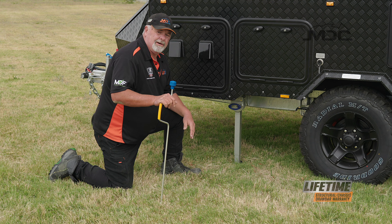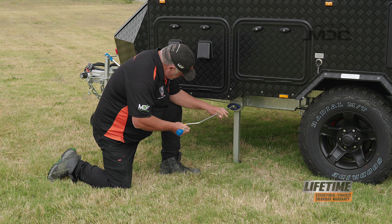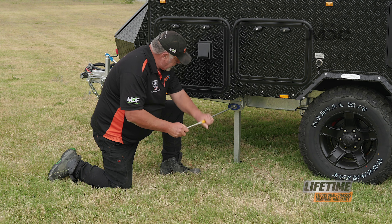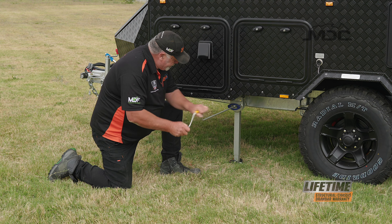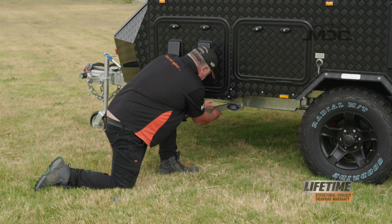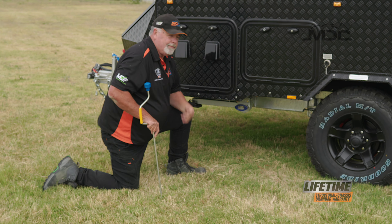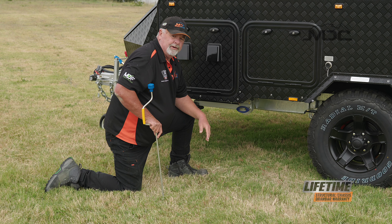Packing up the stabiliser legs is easy. Grab your speed brace, put it on and wind the leg up. Pull the blue handle and the legs are out of the way. Make sure you raise all four before you move your van.